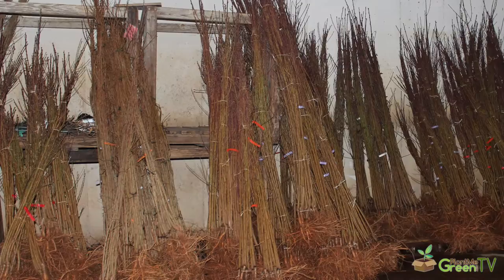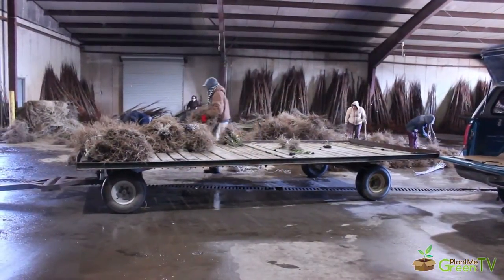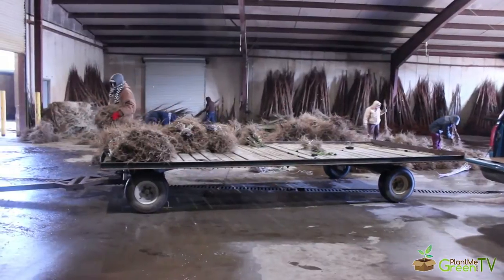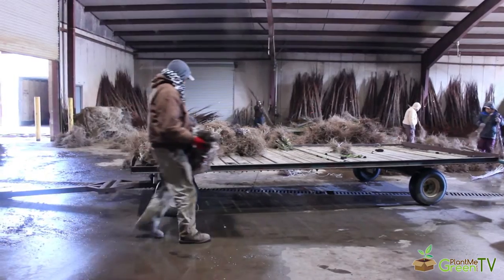And some pecans are also in the cold room waiting to be shipped. Our workers are separating the bare root now into bundles, usually of 10, for customers that are buying in volume. Each package will hold 10 bare root pecans.